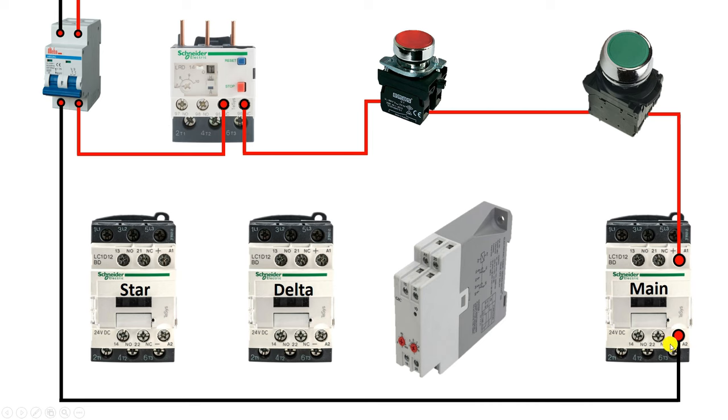To hold this contactor, we have to make a holding circuit. To make the holding circuit, you have to use the NO contact of this contactor. Connect one wire from here and connect it with the NO contact. With the output of this NO contact, connect one wire and connect the other end with the A1 terminal. From the output terminal of the stop push button, I connected a wire to the NO contact. From the output terminal of the NO contact, power supply is taken and connected with the A1 terminal.